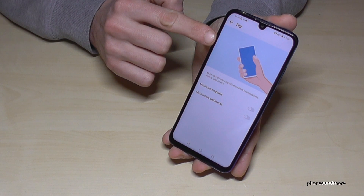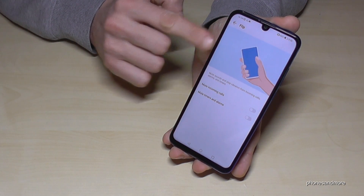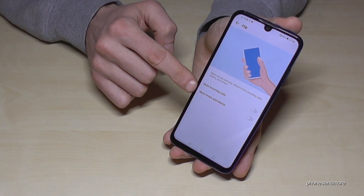Just put the phone on the table or on the ground and you can mute incoming calls if you have enabled it, and also timers and alarms.